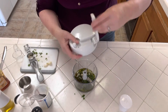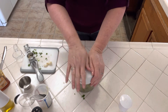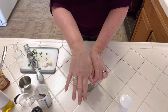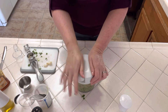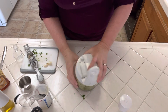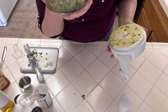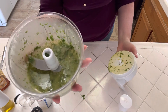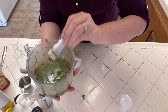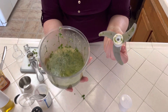We're gonna go ahead and blend this up with the manual food processor. All right, let's see how that looks — oh it smells wonderful! There's our dressing. You just need to take out this and then you can keep that in the fridge until you're ready to use it.